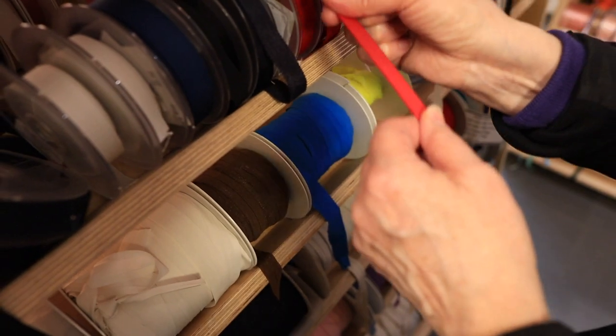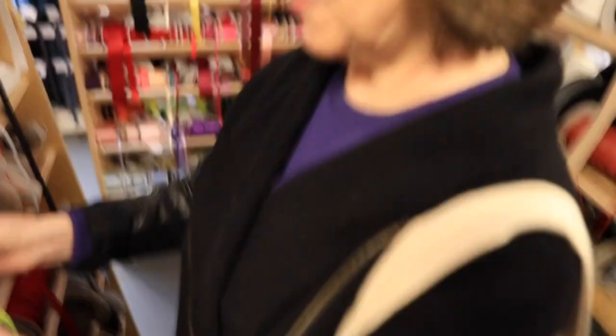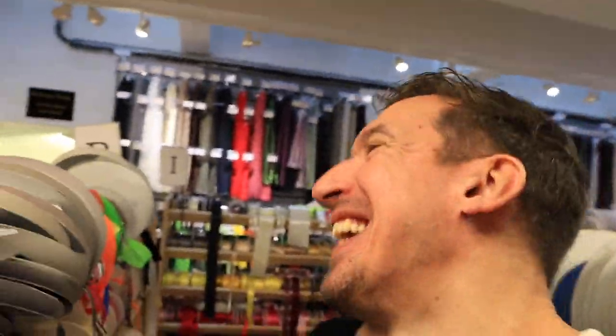Grosgrain is great as waistbands because it has that non-stretch quality. I didn't know that's how you pronounce it - I've been saying 'gross grain' for years! Wouldn't you like to take Carol to a haberdashery shop? You want your own Carol - it's brilliant!